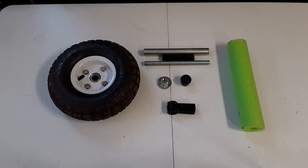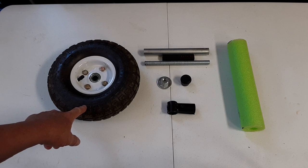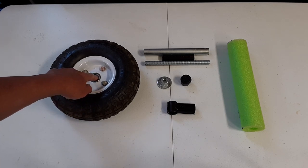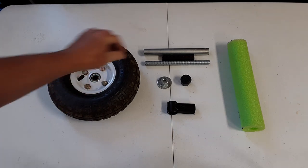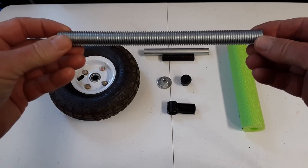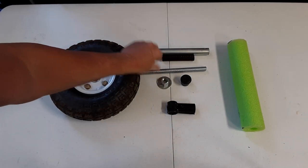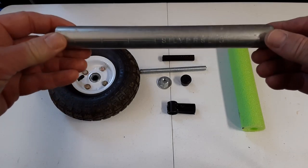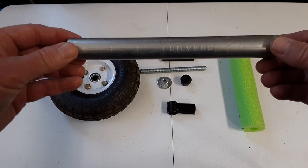These are the parts I'm going to be using in this project. First I have this garden cart wheel — you can also get them at Harbor Freight — and it has a 5/8 inch inner diameter bushing bearing inside. For use as the axle I have this 5/8 inch diameter all-thread which will be cut to size, and the frame of this project is going to be made from three-quarter inch diameter EMT conduit.